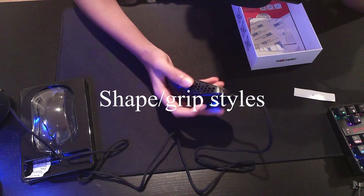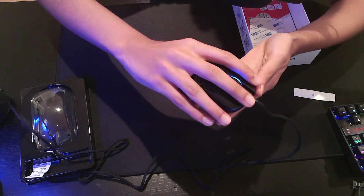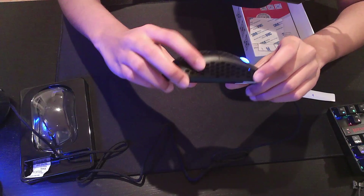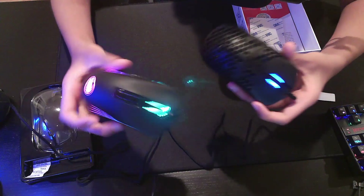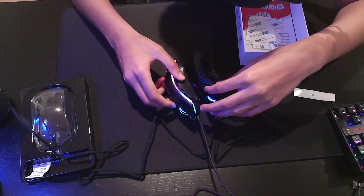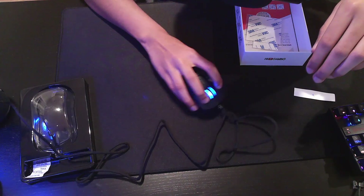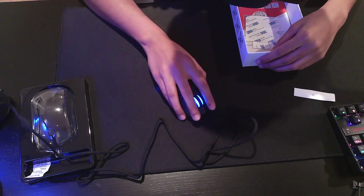This mouse feels really comfy. I do a palm grip — it's like a hybrid palm grip, so that's pretty much a palm grip on this mouse. It's really comfortable. There's a lot of support in the arch. Let's compare this to my M711 Cobra. They both go high, but the Mirror M stays higher for longer, while the M711 just dips right off. It would be pretty comfortable. I'm not sure about fingertip and claw grip, but it should be fine.